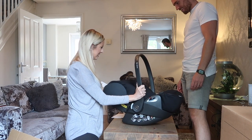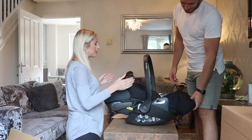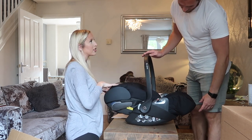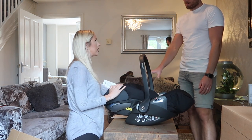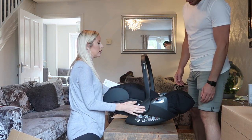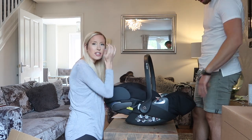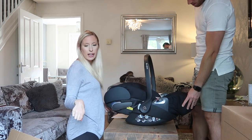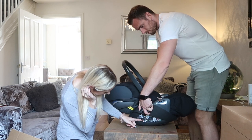It reclines too! This is why I wanted this one - it's got the almost lie-flat feature. So if you bring them in and they're still asleep, you can bring them in. You're not meant to leave them for longer than two hours but it's really 30 minutes. We will film a video when we install it as well because we've got the iSight face to go with it, so it tells you how to do it and everything.